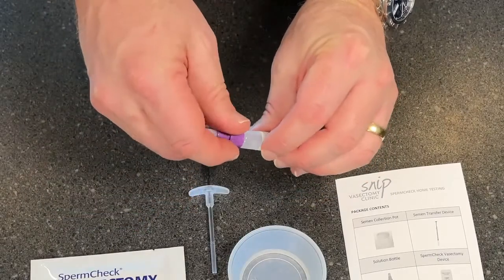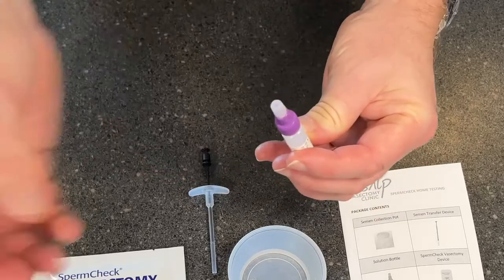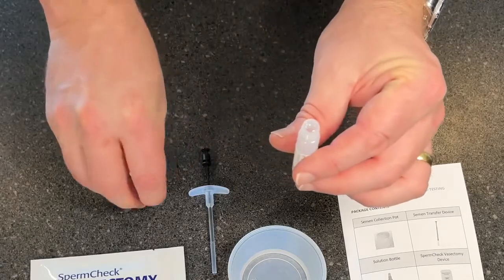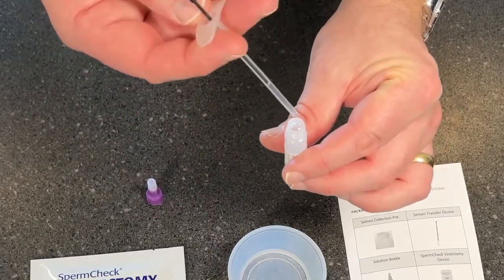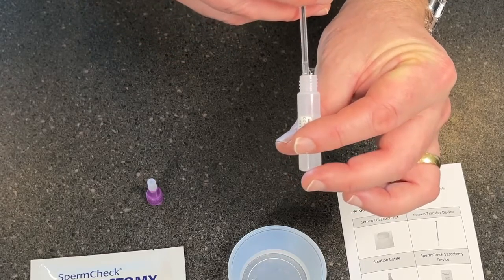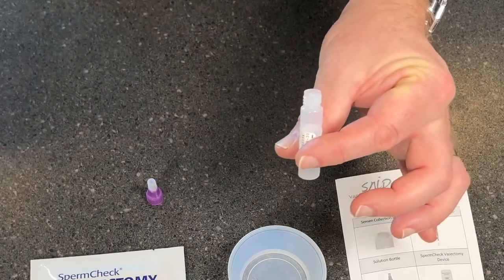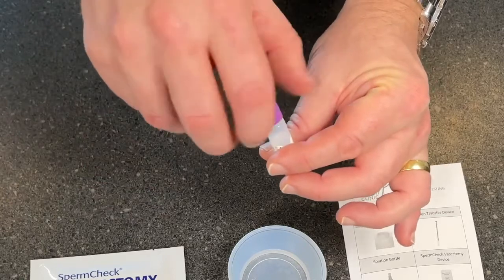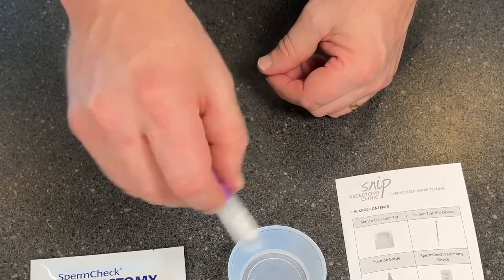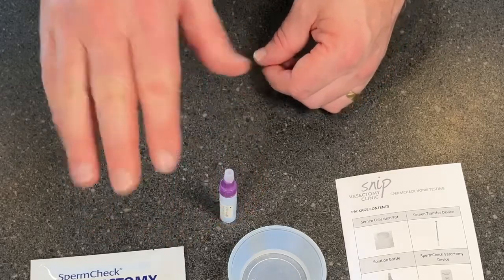We're then going to take the lid off the reagent bottle. Make sure you don't have it turned upside down when you do that, because there is some fluid inside. Take the lid off, then place the end of the transfer device into the bottle and push down the plunger to drop the semen inside. You can then put that off to one side. Place the lid back on, and you want to mix it — but don't vigorously shake it. Just give it a little stir by spinning the tube around. Then that's going to be ready.